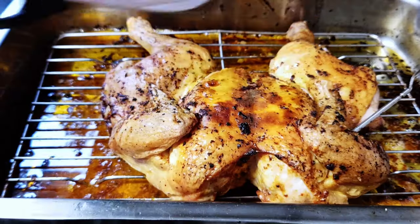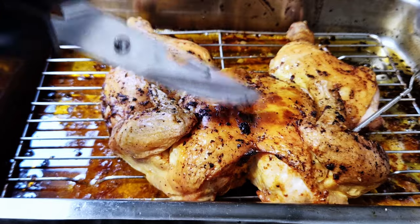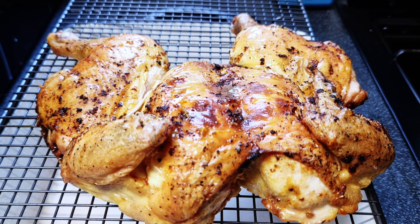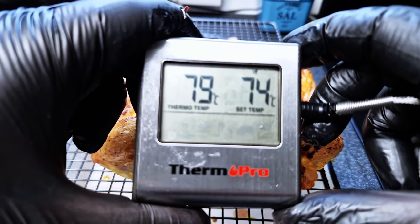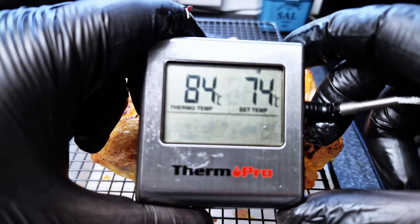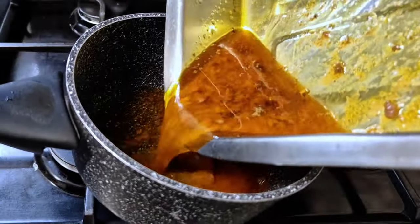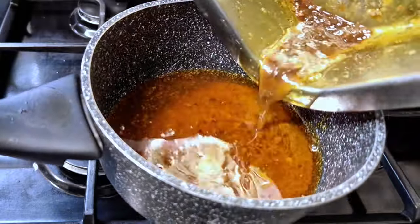Remove your chicken and set it aside to rest — this is a very important step of the process. It's looking good. Let the chicken rest for at least 15 minutes. As I check the temperature of the leg, I can see it's much higher than the breast, which is exactly what I wanted — that will give me really nice tender meat on the legs.